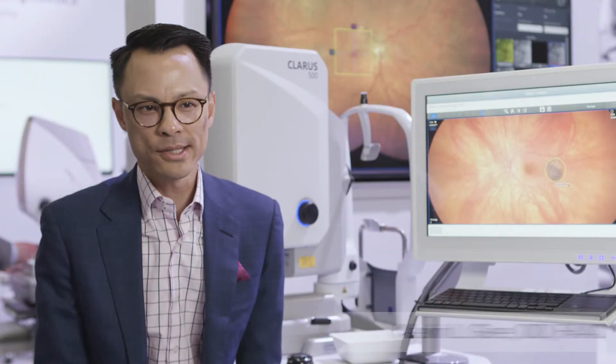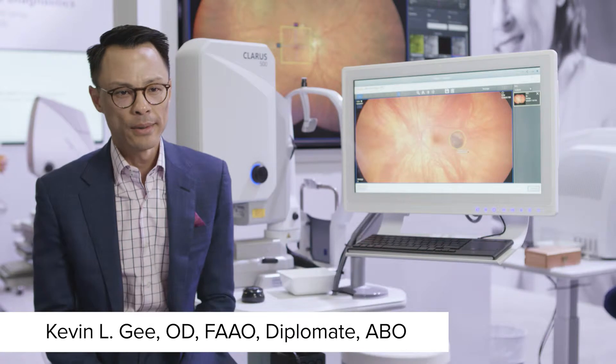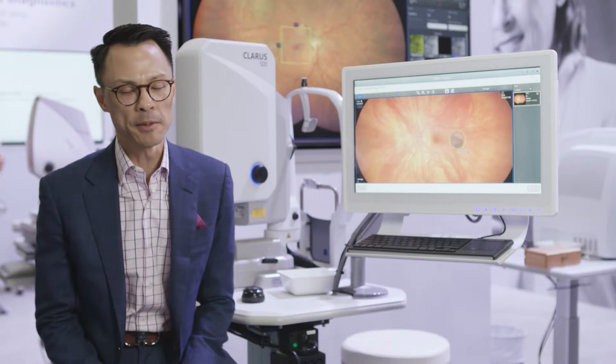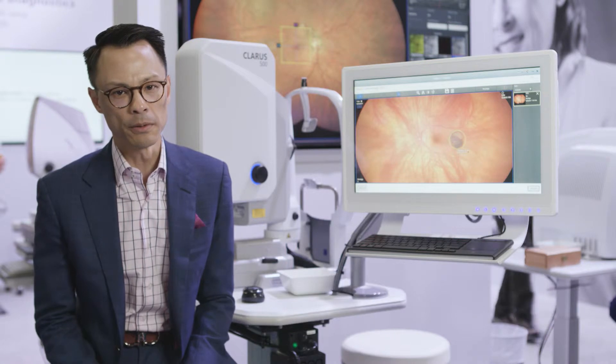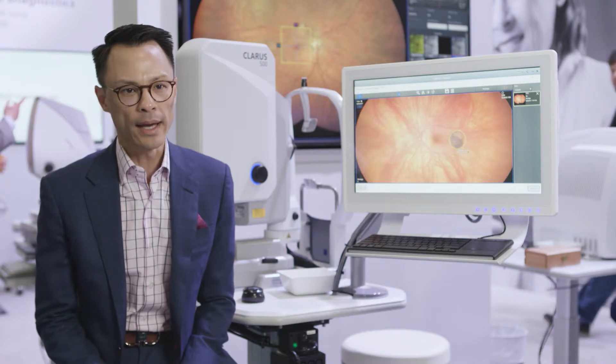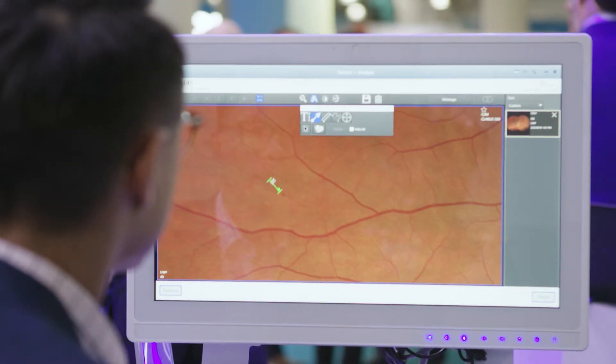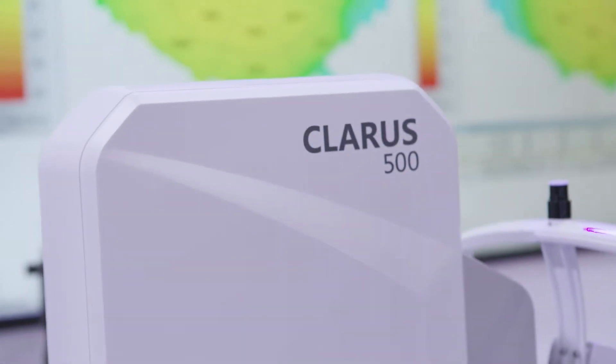The Claris 500 plays an extremely important role in our practice. We know the importance of seeing the back of the eye, but being able to see the back of the eye with full view, true color, and accuracy is terribly important to us.